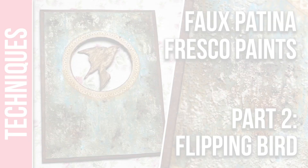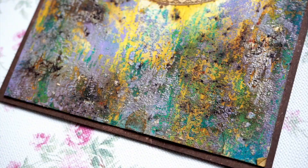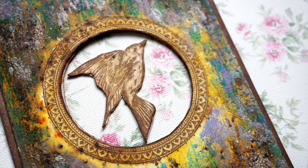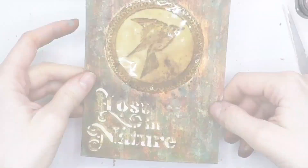Hi everyone, Raquel here from Scrap Cozy. Today I'm going to share with you the second card I created using the fox patina technique with fresco paints, grunge paste and infusions. Last week you saw the basic technique on a regular card with four colors of fresco paints. This week the technique is the same but I'll create two other color combinations and a project that is more fun to make — this second card is interactive, it has a flipping bird. In part three I'll create what can be the base of a rusty mini lantern. In all of them I'll be using one of my two stamp sets released on February 2020 ESC 20. Okay, let's get started with part two.